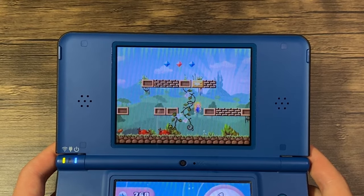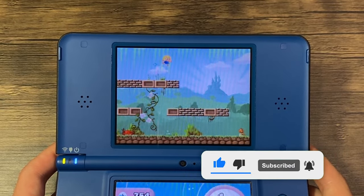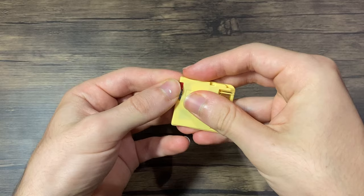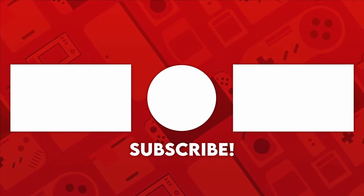Anyways, that brings us to the end of the video. I hope you did enjoy it, and if you did, consider leaving a like and subscribing to see future videos. Feel free to join the Discord server as well. A big thanks to Temu for sponsoring this video, so be sure to check out everything in the description. And with that, I will see you all in the next one. Bye.